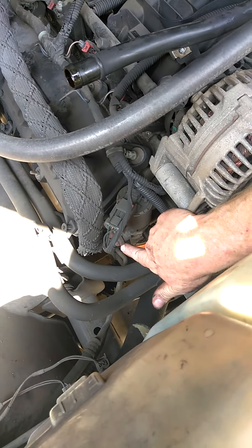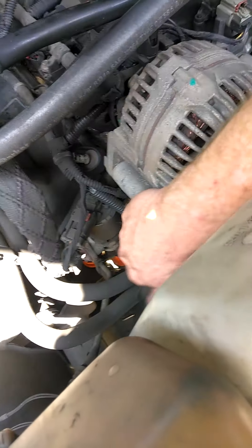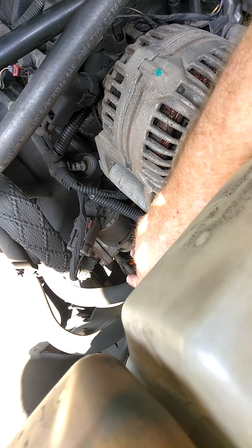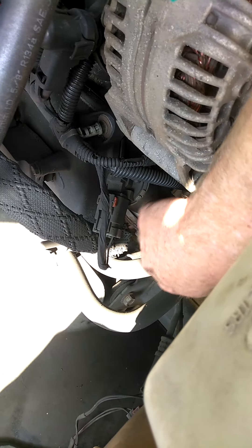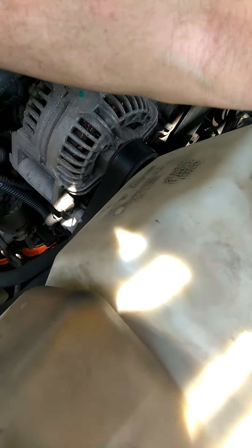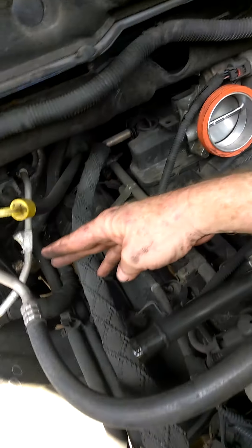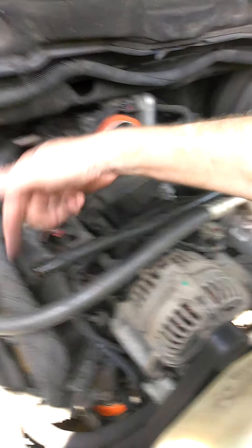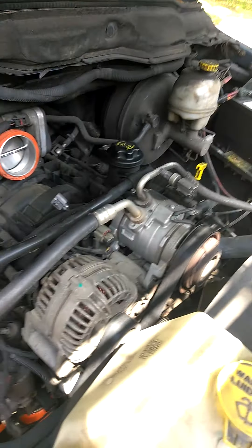We are going to take off these two bolts here for the tube. This tube goes all the way around over there, and then we are going to take the two bolts off that are underneath here to release it from the cylinder head, and then that will come off. Then we will put the new one back on and also take this tube off — there is a clip there that lifts up, you lift it up and take the tube off, then you can clean it out or replace the tube.